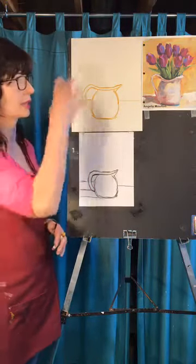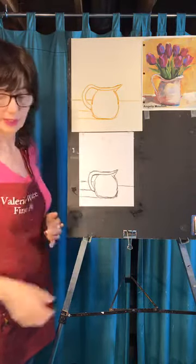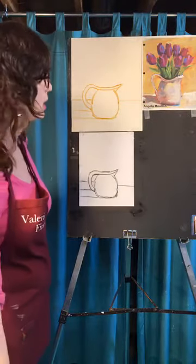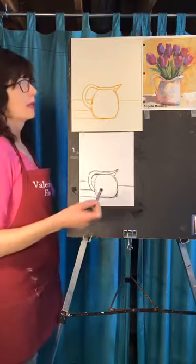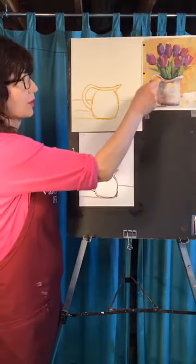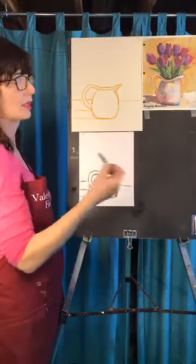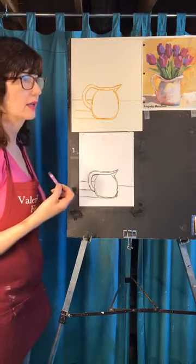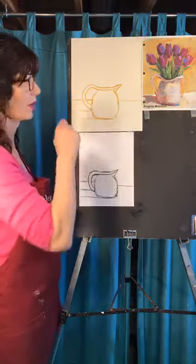We're just going to sketch the flowers out and save a little space for the greenery. Grab whatever color you want for your flowers — maybe you want to make them different colors. I really like yellow tulips but I'm going to draw purple ones. If you want yellow tulips, one thing to change is you wouldn't want your background to be yellow too. Purple and yellow are opposites, so this is the perfect background choice to make purple really do its thing — like when we did the blue and orange with the lobster.